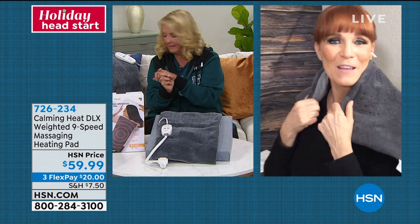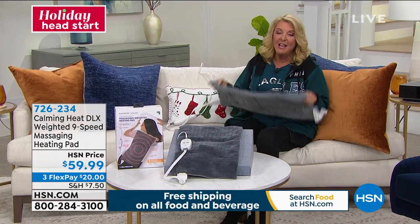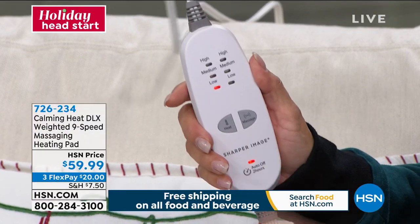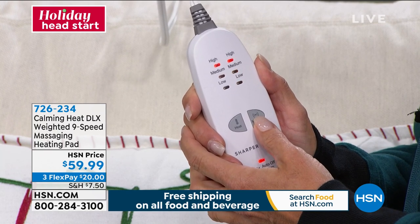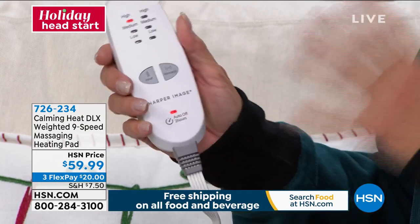You get massage, vibration, three settings of heat, and that fabulous weighted feel that really reduces stress but also allows the heat to penetrate more effectively. Vonnabelle is rejoining me this hour to talk about this one, which is brand new today. We have three FlexPays on it. Vonnabelle, what a brilliant idea to combine three things. I call it my triple threat. Maybe you have that tight muscle down your neck — let me show you the controls. You have two settings: the heat setting on one side — low, medium, high. For vibration, that great massage-y vibration — low, medium, or high. I can turn it off or leave it on high heat.